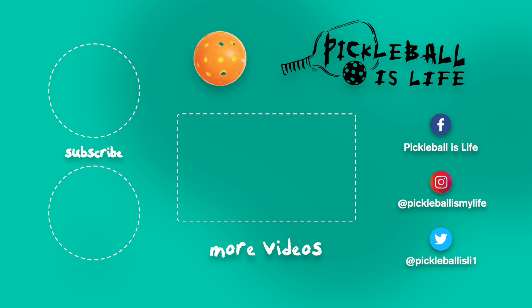Thanks for watching. If you like this video, all I ask is that you please subscribe by clicking on the top left and share this video with your friends. If you want to see some other Pickleball videos, they're here in the center. My other YouTube channel, Tesla Life, is on the bottom left. My Facebook, Instagram, and Twitter accounts are listed on the right. Thanks everyone, bye-bye!